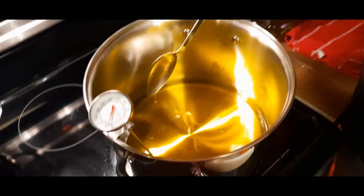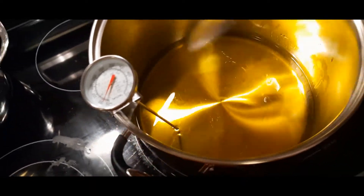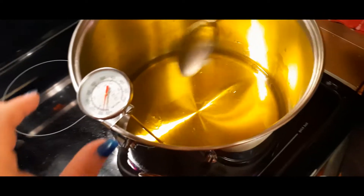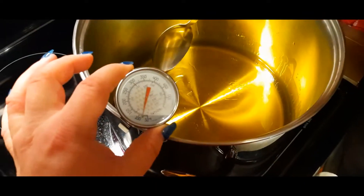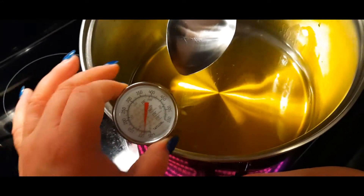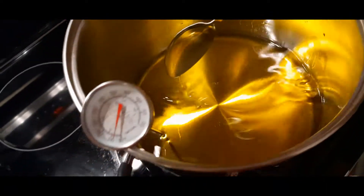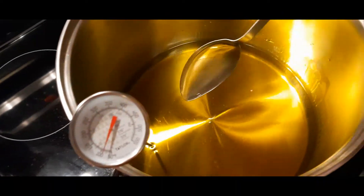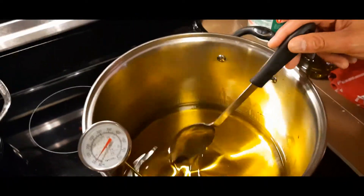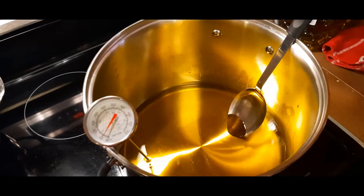The coconut oil is completely melted now — there's not even a trace of it left. We just want it in the oil, not sitting on the bottom. Shut off the heat and take it off, because you don't want it to heat up any further than that.